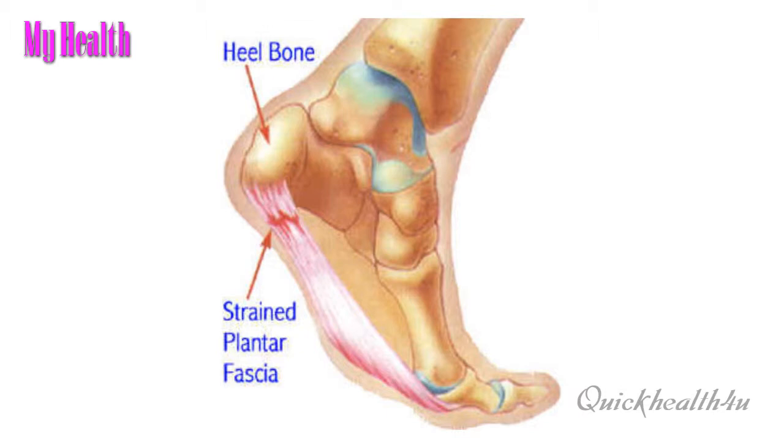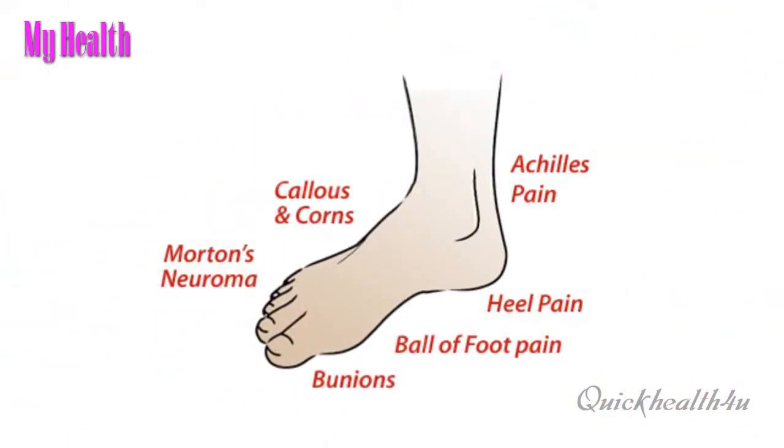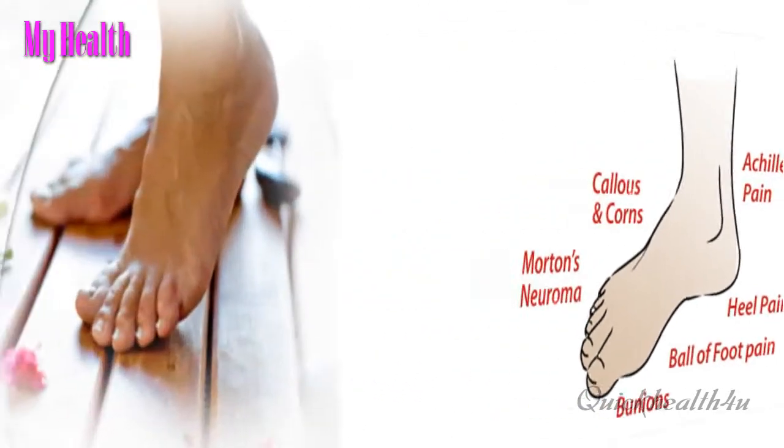Stop running or walking. Aerobic activity is important to maintain, and cross training can help. Try biking or swimming.